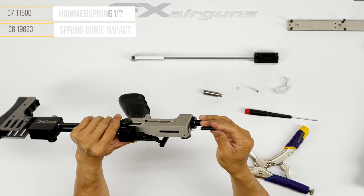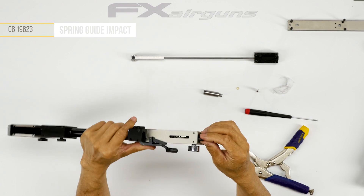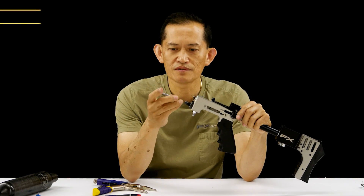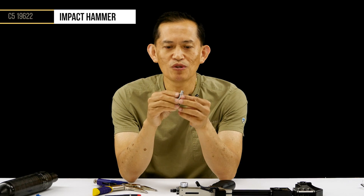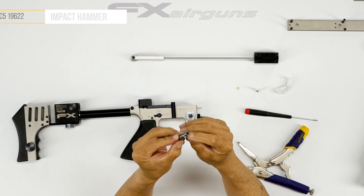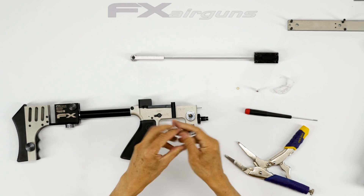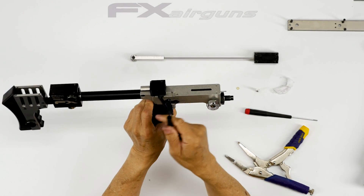First, the hammer spring goes in — slide it in. Then your spring guide keeps the spring straight while it's being compressed. Then install your actual hammer. Make sure when you inspect this hammer there are no dings on it, because this is where the sear catches it and holds the tension of the hammer and spring.